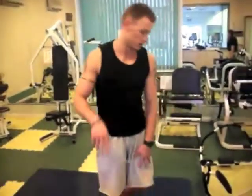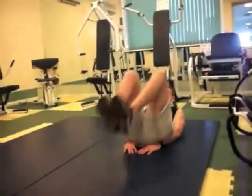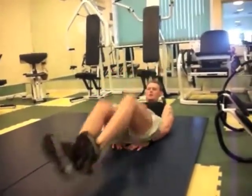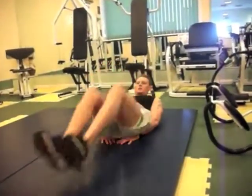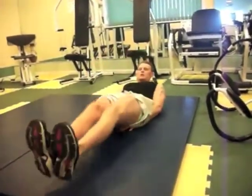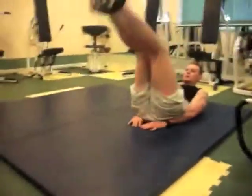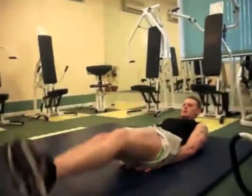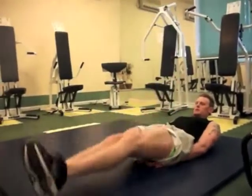Next exercise is going to be kick-out leg raises. All right, let's go.